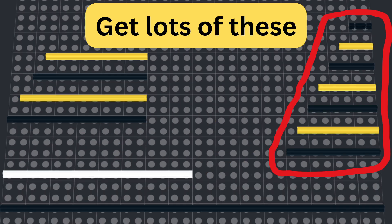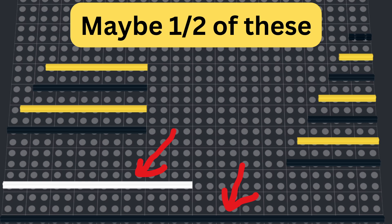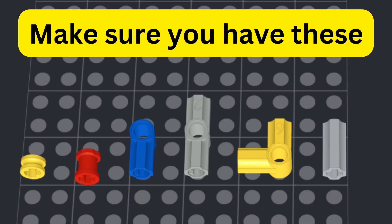For axles, you kind of want almost every size, although you generally don't need too many of the really long ones. You also want to have the connectors and the bushings that go with them.